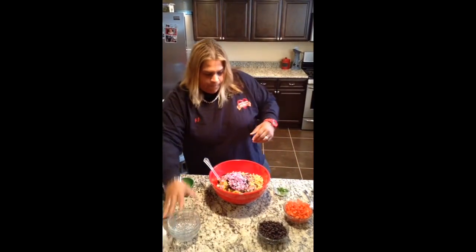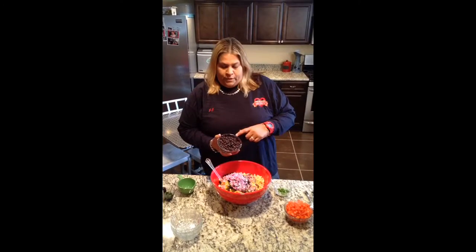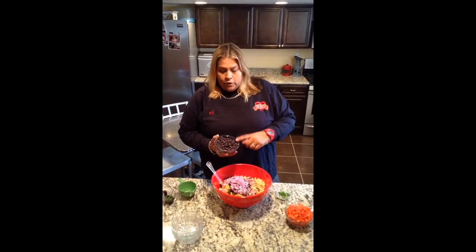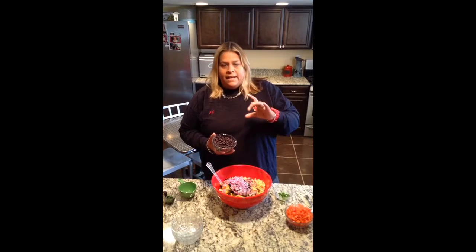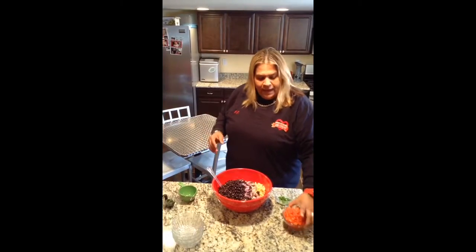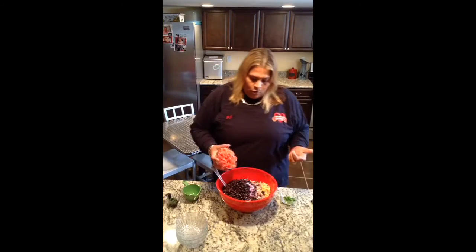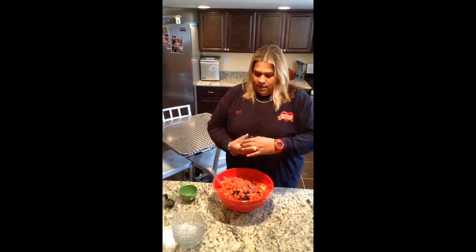Smells so good, right Maddie? So then we have black beans. Now if you're going to use beans, you can use any kind — garbanzo, kidney, whatever you like. It's a 15-ounce can, and just make sure you wash and rinse them. Then we have six roma tomatoes, diced up real small.